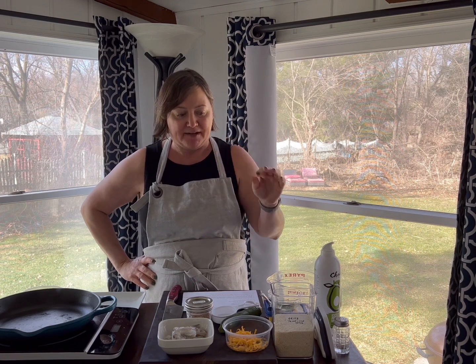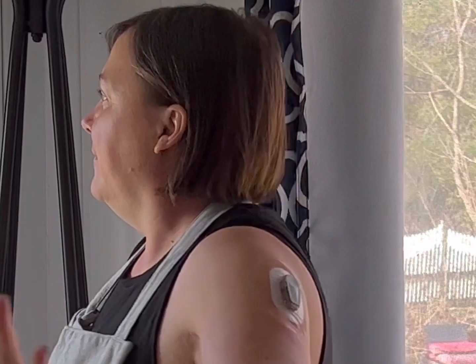Hey guys, welcome back to Mastering Meals. This one is going to be like your showstopper — people coming over, neighbors, and they'll think you're an amazing cook and you really haven't done anything. But the best part about it is that we are doing shrimp and grits!